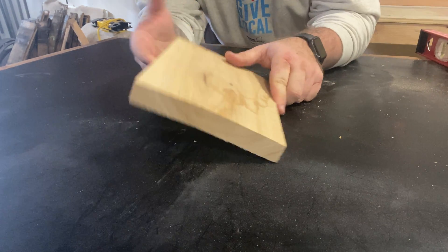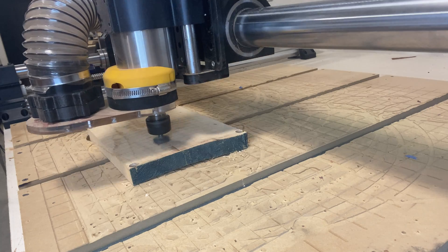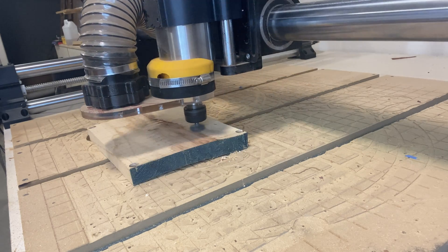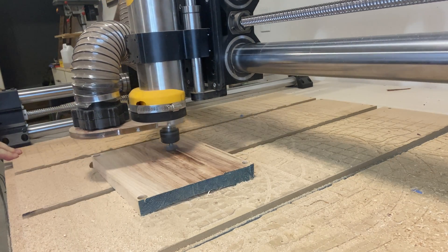While we're waiting on that to dry, let's shift gears and see if we can use a CNC to replace a thickness planer. Thickness planers reduce the thickness of your board, but they can also be used in certain situations to remove cups and bows. We're going to try using the CNC with specifically a one-inch surfacing bit to remove a bow from a board. You can also use a planer to take out cups and bows on smaller pieces, but it doesn't work that well with warped wood unless you create a planer sled.